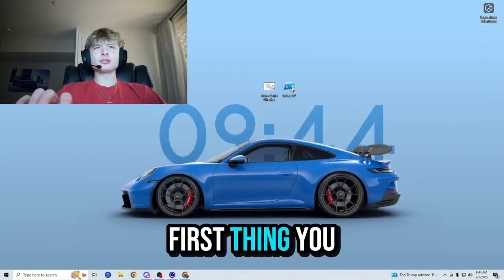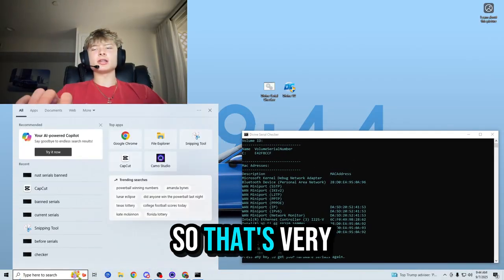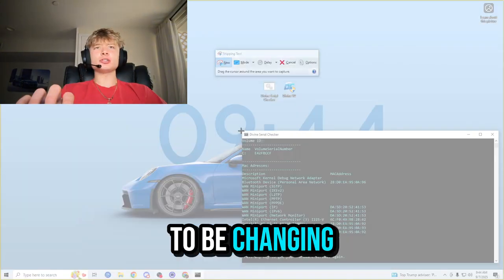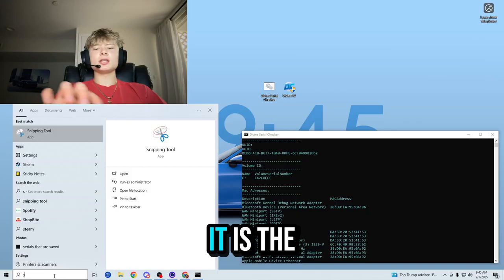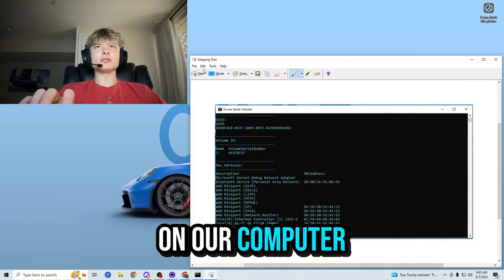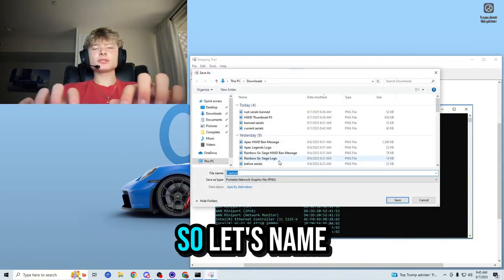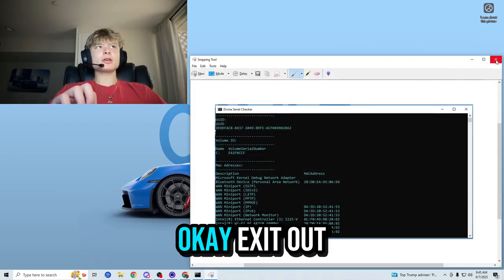Now let's get to the part where we actually hardware ID spoof. The first thing you want to do is run the serial checker, which is included with the spoofer — very convenient. Then you want to take a photo of your serials because we're going to be changing them. The reason we are changing them is because these are the banned serials and we don't want these banned serials on our computer.